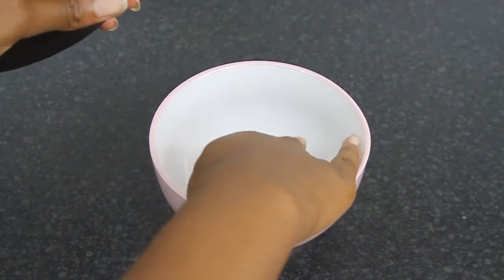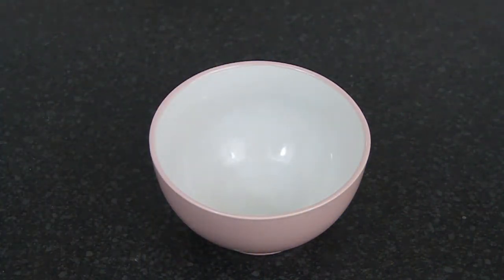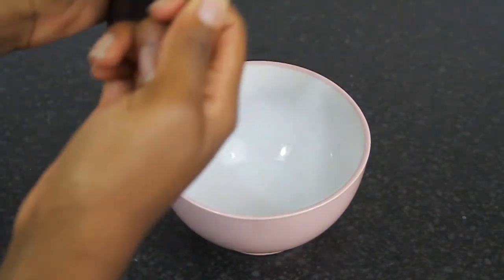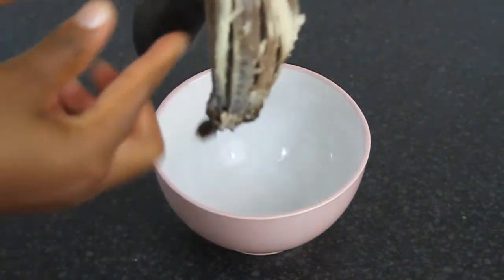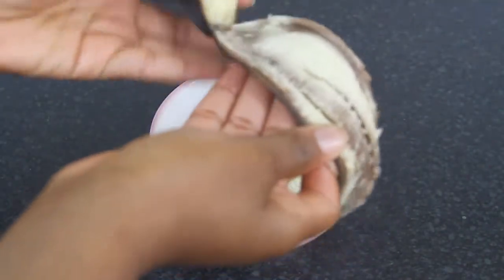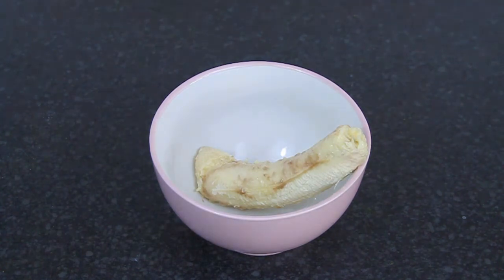To begin, put your bananas into a bowl. My bananas weren't ripe, so I put them into the oven and left them there for about 20 minutes. They come out really dark but sweet and kind of ripe. Definitely if your bananas are ripe, go ahead and use those because that makes it more authentic and much more sweet.